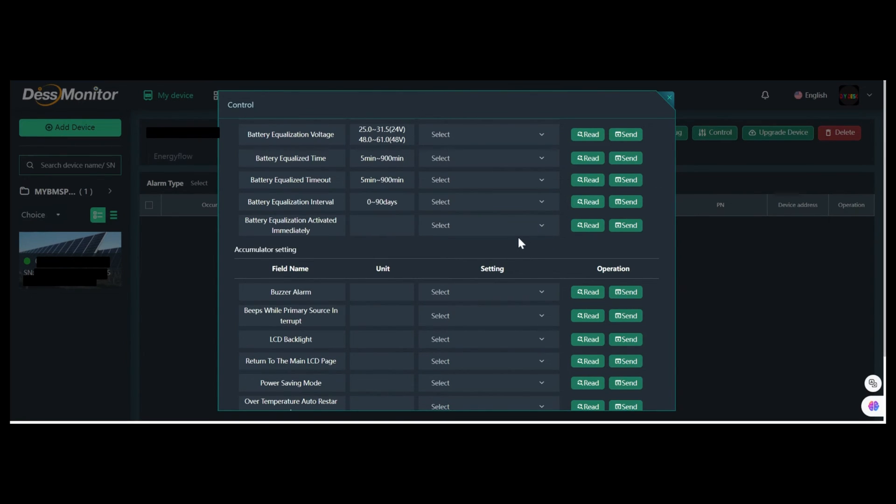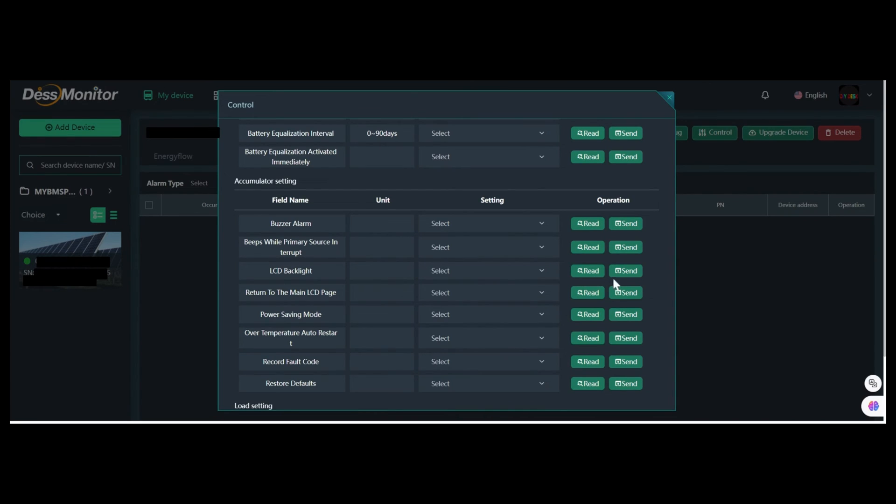I'm not making any changes on my inverter as I don't need to at this moment, but I will show something simple just to give you the idea. Here's one we can change — LED backlight. First, I will click read and check the current settings. Then I will change it to enable and click on the send button so it will be updated. As soon as the setting is updated, you will see a pop-up message that says 'send command successful.'